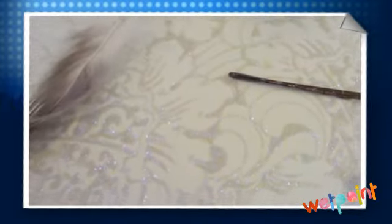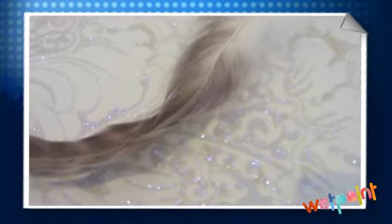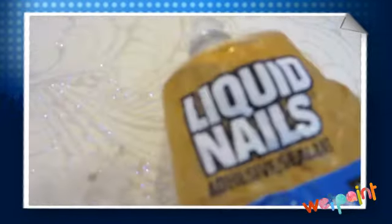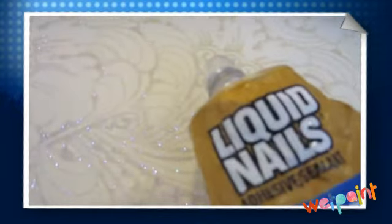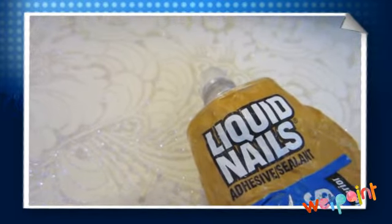To make a removable feather piece, it's really simple. I'm going to show you one of the easiest ways to do it: take a bobby pin, a feather that you can get at the craft store that's relatively long — you want a longer one — and then some liquid nails, which is a liquid nail glue. This adhesive is super strong and will hold anything on like magic.